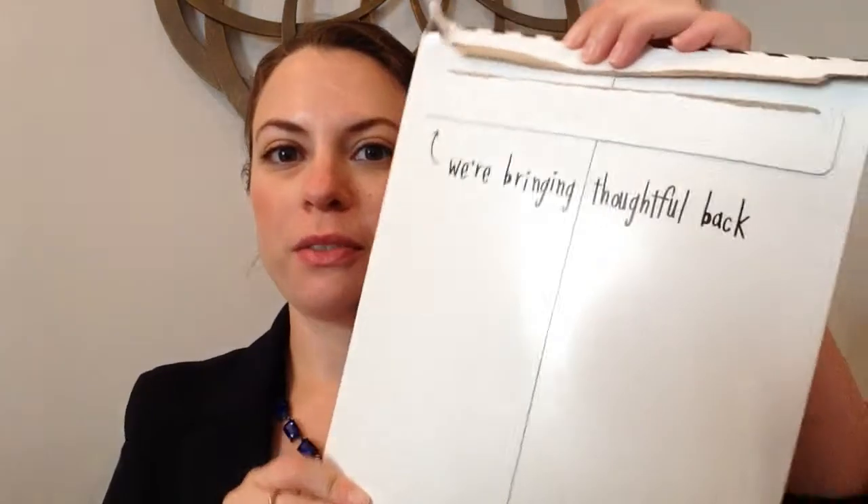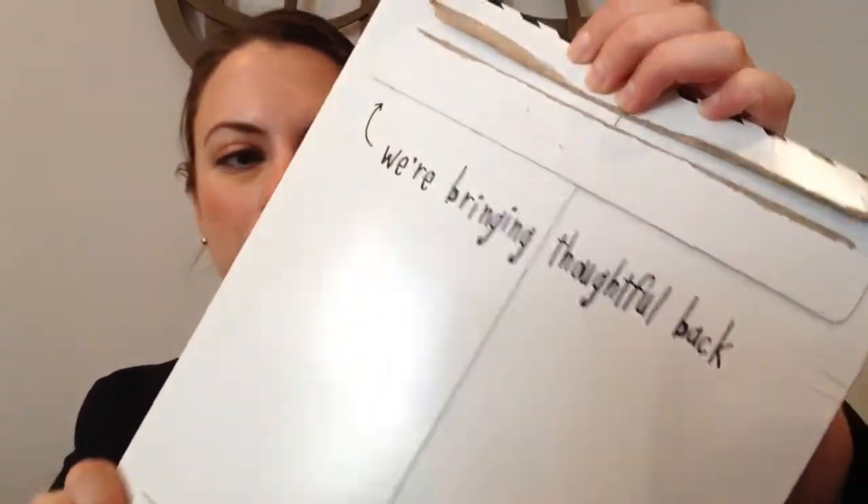Hi guys, it's Margaret here. Thanks for joining me on my YouTube channel.